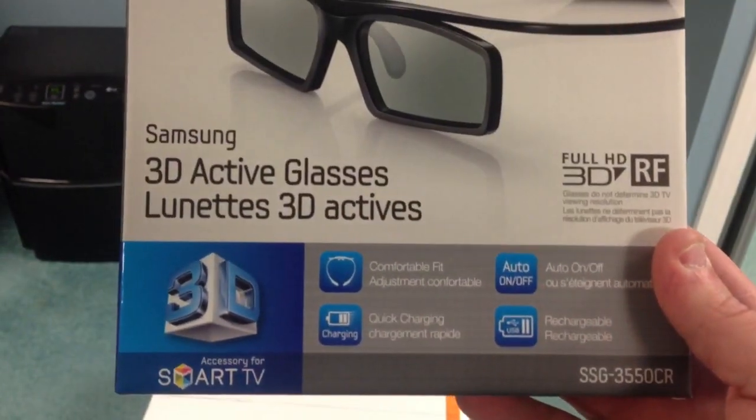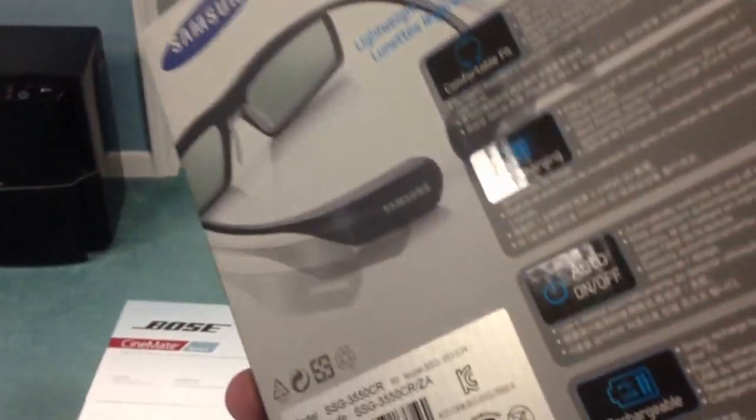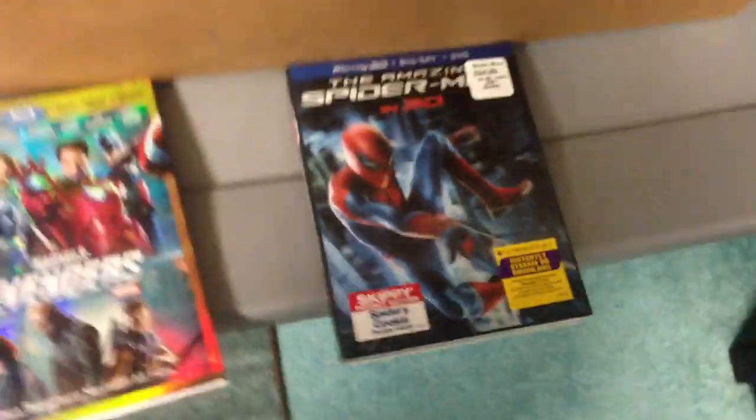And then I picked these up — 3D interactive glasses. These are $50. So really cool. I'll just show you guys. I already had Avengers in 3D, but I did pick up Amazing Spider-Man in 3D. So I can't wait to get them going.